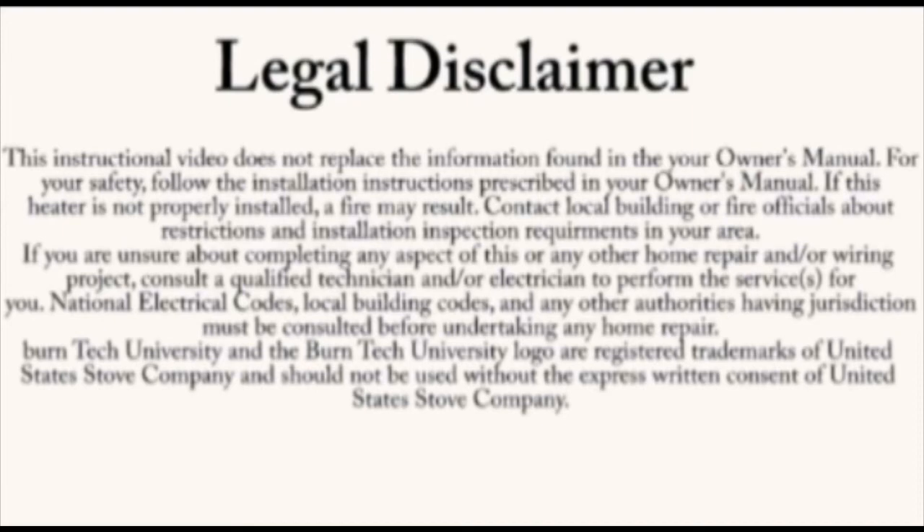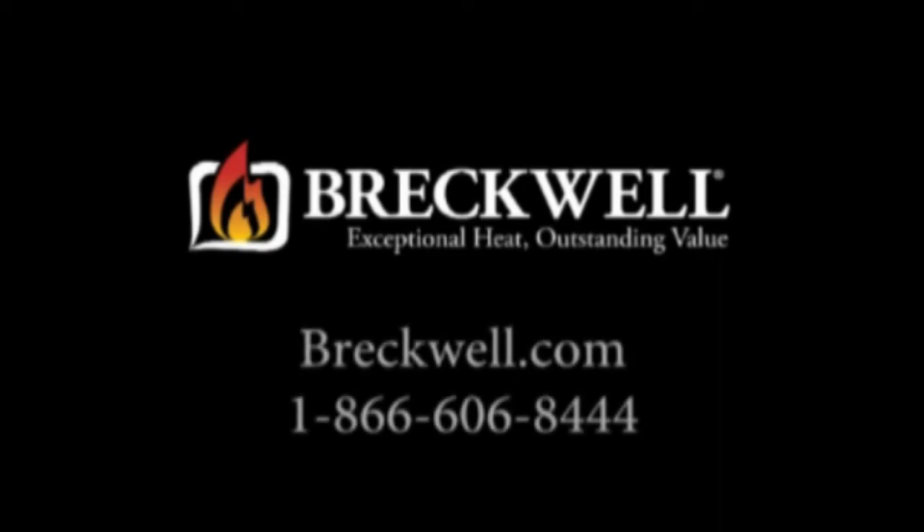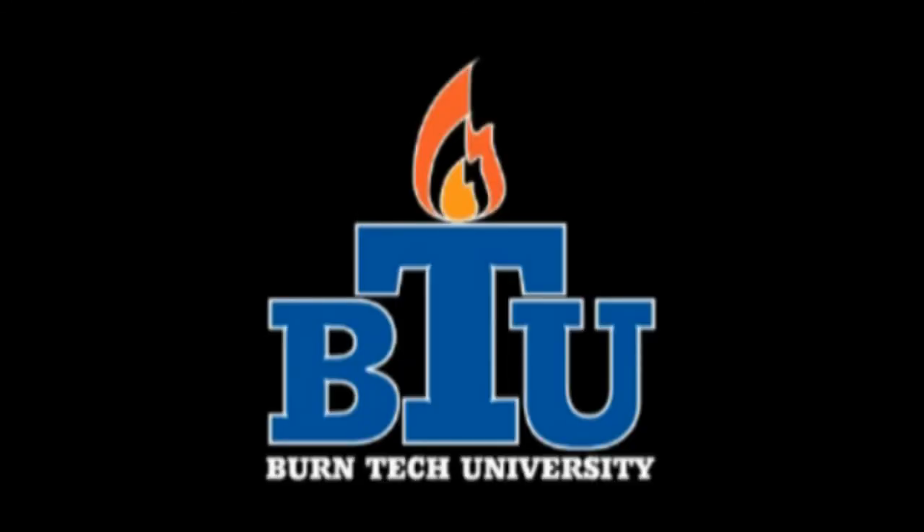This video is for informational purposes only. We strongly recommend a certified electrician or stove technician do any repairs for you. Should you have any further questions, please visit our website at www.breckwell.com or contact our customer service toll free at 1-866-606-8444. Thank you for watching Burn Tech University.